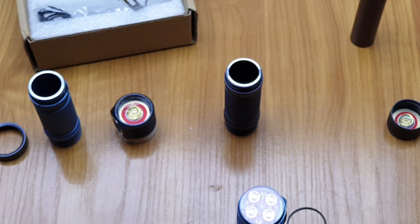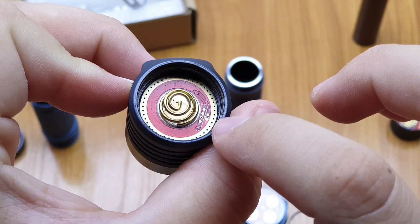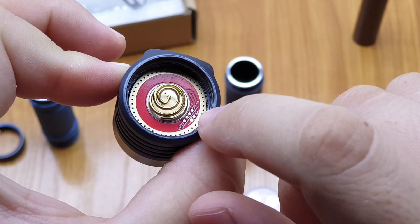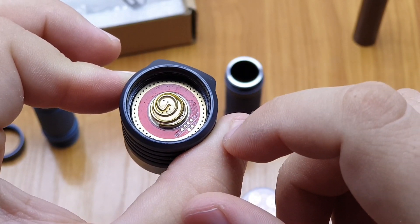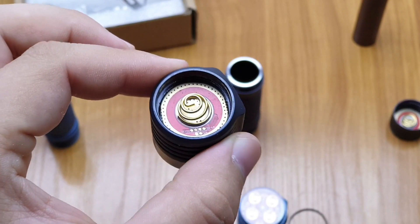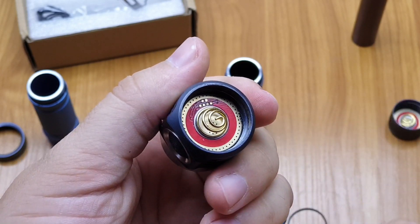If someone wants to keep the firmware up to date on this flashlight, with the Pogopin programming key you can flash a new version of Anduril. These pads mean you don't need to remove the driver — you just buy a programming key and follow the instructions on BudgetLightForum for how to flash different flashlight firmwares, and you can do it with a PC.